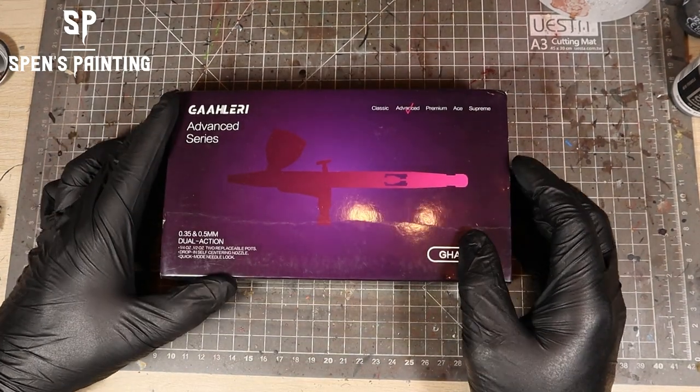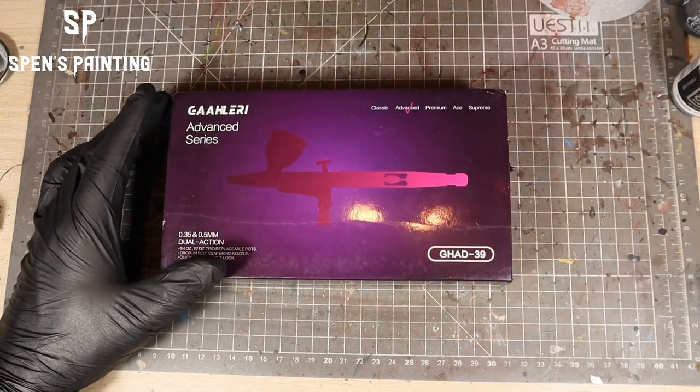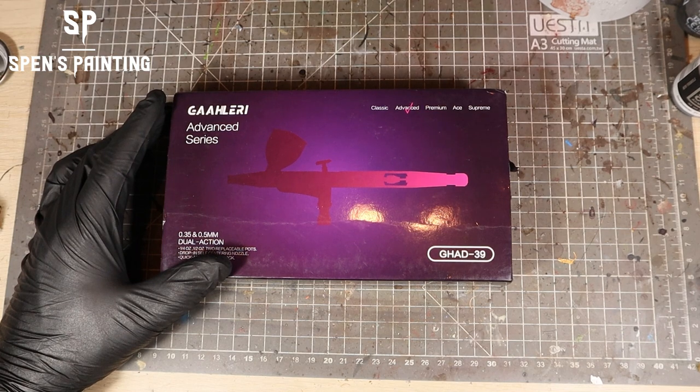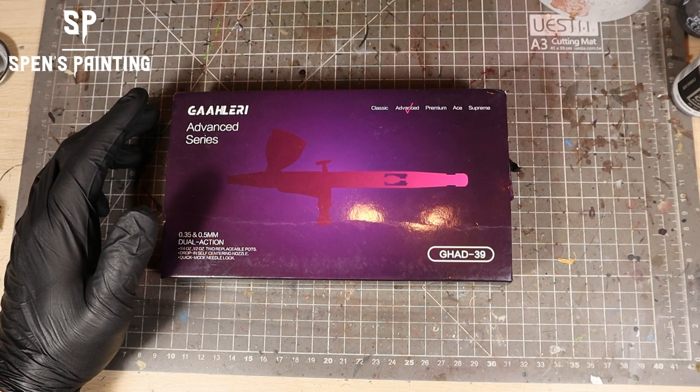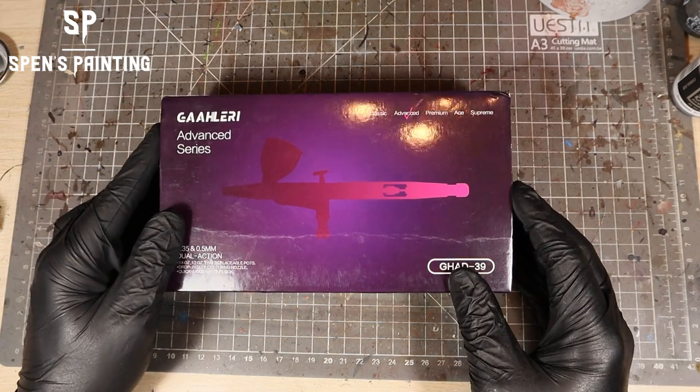Hello, it's Spencer from Spen's Painting, and today we are looking at the Gallery GHAD-39. If you saw in a previous video, I was trying out a cheap USB airbrush, and off the back of that, Gallery have been kind enough to send me this airbrush to try out.